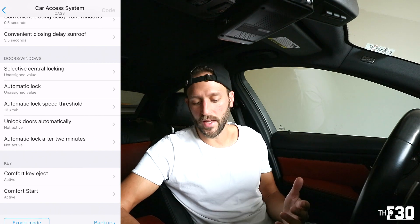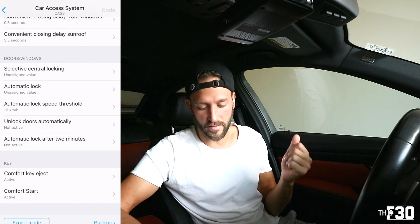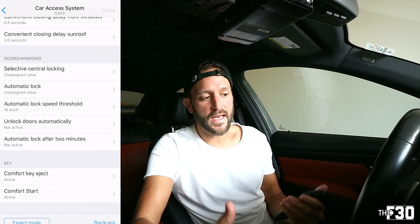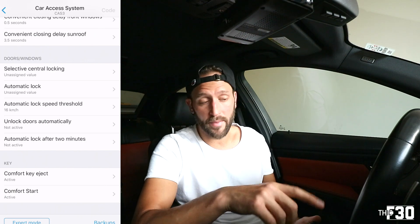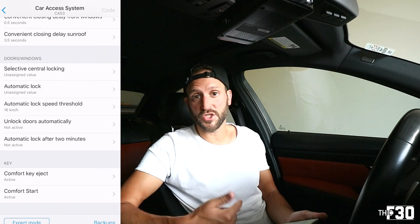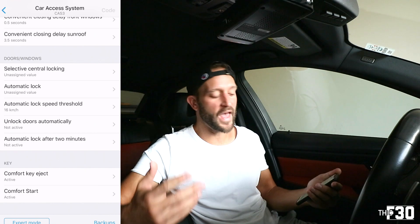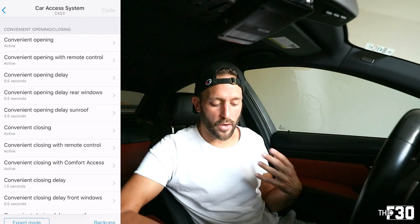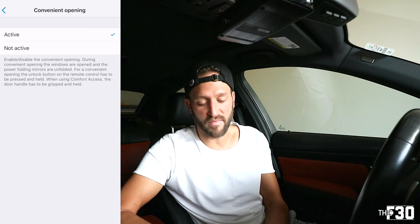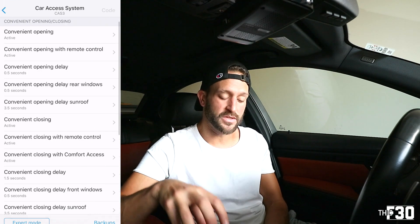There's also closing delay, doors/windows selective central locking, automatic lock speed threshold — at which speed do your doors lock. You can also set doors to unlock automatically, or automatic lock after two minutes when you leave the car. The comfort key eject was really interesting to me. With the E90, normally you have to hit stop and then push the key back in to eject it — a two-part system. With comfort key eject coded in, you just hold the stop button and it automatically turns off the car and ejects the key. I coded that immediately. To code anything, just go into the value you want to change, set it active, go back, and hit 'Code' in the top right. You can change multiple features within a category and code them all at once.